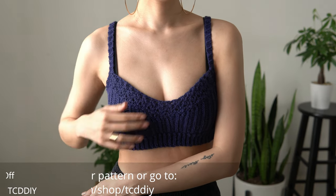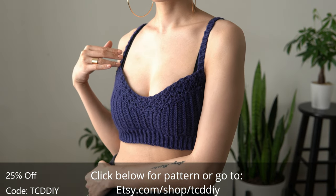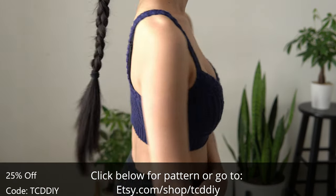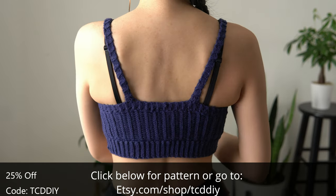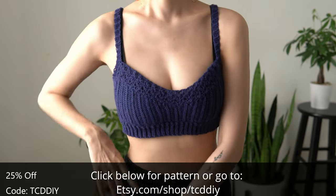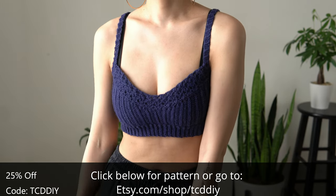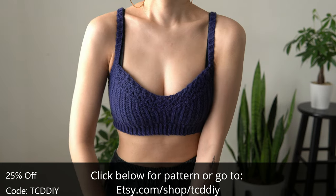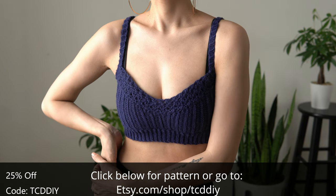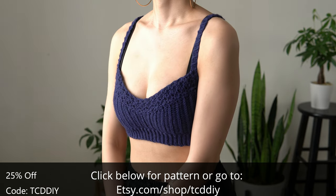Hey guys, I'm T and welcome to the channel. If you're new here, we make trendy and fun crochet tutorials twice a week. If you haven't already, smash that like button, drop a comment below, and subscribe. Here's a modern bralette with a cute twist — I had a small amount of navy yarn and this idea, so I just decided to go for it in between projects. Gotta answer when creativity calls.